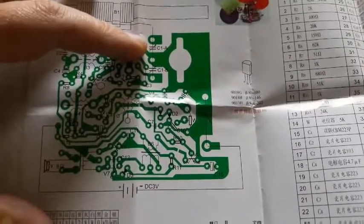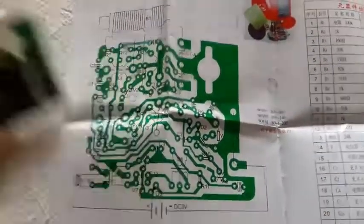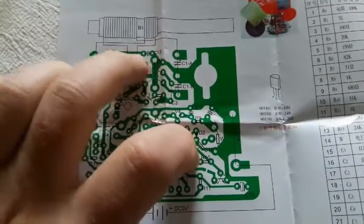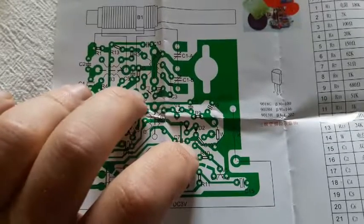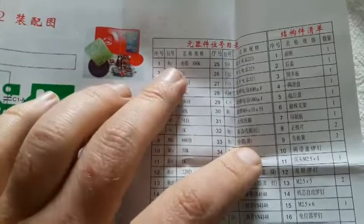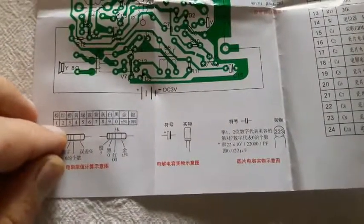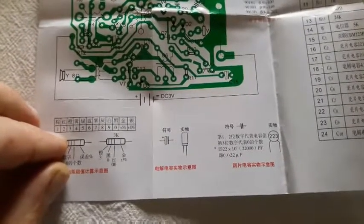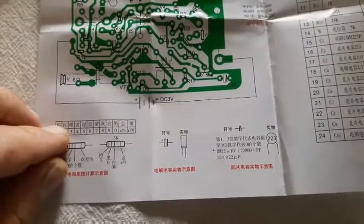This is the radio and this is the channel frequency indicator. Looking at the PCB from the solder mask side — I'll explain how each one of these lines is connected to the PCB and where the soldering points are. All the resistors with the part number and value are listed here. This is the pinout of the transistor. There is also a table that explains what each number refers to in Chinese — for example, one is brown, two is red, and so on: orange, yellow, green, blue, violet, gray, white, and black.